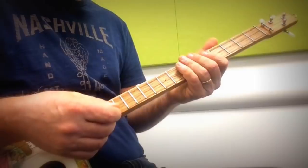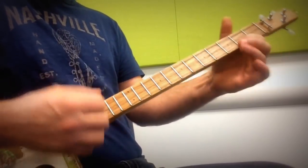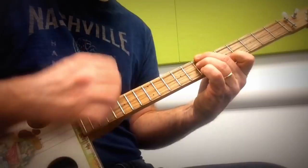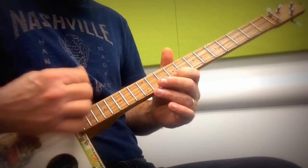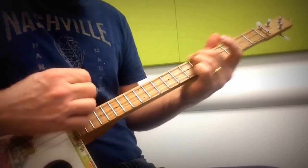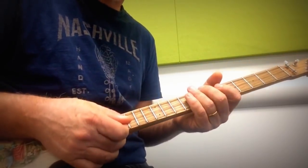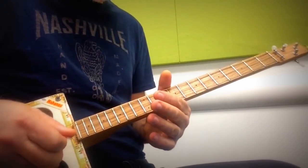You can have lots of fun with that. And then you can just do chords like... So it's got a real airy, real open, unresolved, soaring sound. Love that sound.